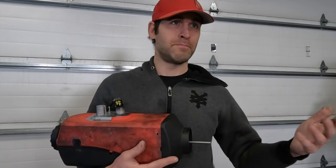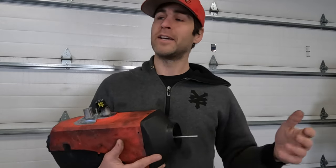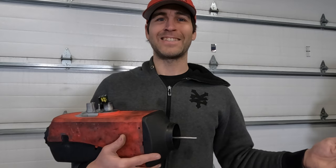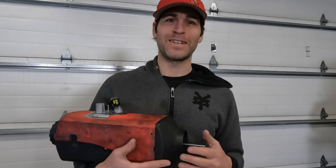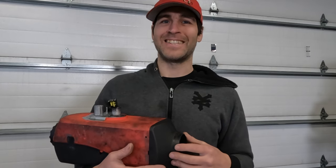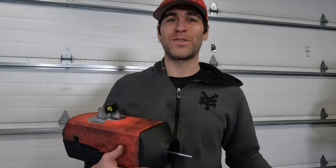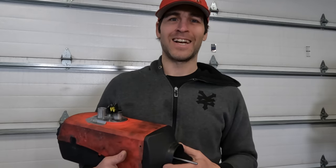But yeah, I may end up using the drill — probably on the slower speed — but eventually as the test progresses, it will probably end up on full speed. And yeah, we'll see what happens. Anyway, that is going to do it for this one. Thank you so much for watching. I'll see you soon.